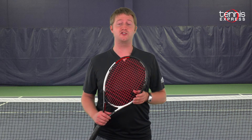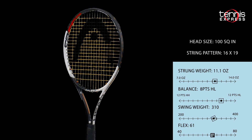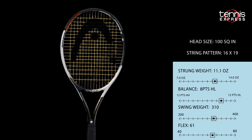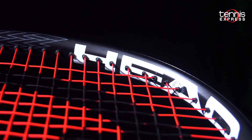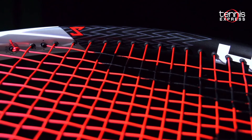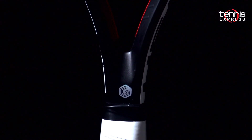Hey Tennis fans, welcome to another Tennis Express Racket Review. Today we're taking a look at the Head Graphene Touch Speed MP. New for the Speed family of rackets is the addition of Head's next generation of graphene called Graphene Touch. This new update incorporates the same graphene we've come to love, but the new construction gives the racket a natural dampening property that still feels solid on contact but doesn't transmit as many vibrations back to the player's arm. These new rackets are still compatible with the Sony Smart Tennis Sensor, which is perfect for tracking your playing stats.